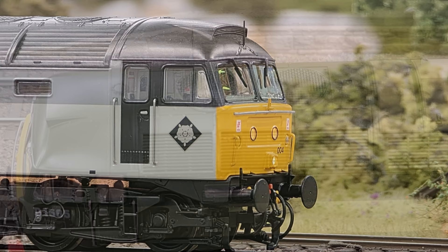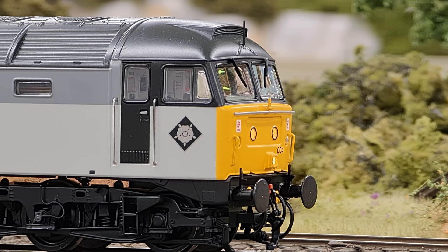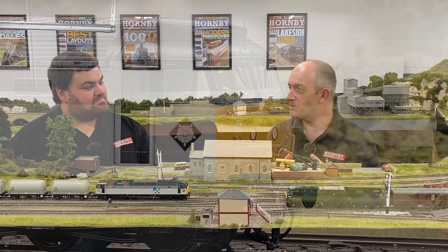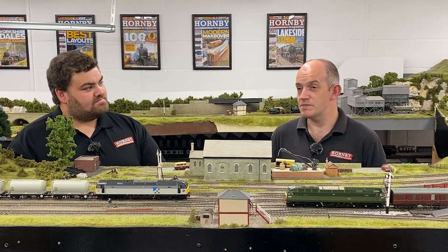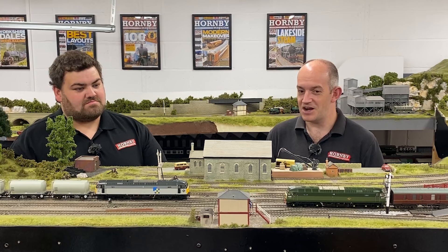You also get powered independently operated roof fans, and you also get tinted glazing in them as well, which is an authentic replication of how the Class 47 front windows were. So taking things a step further — that powered roof fan module has its own separate motor inside the loco which drives the fans, and it's linked back to the sound decoder. It operates at random whilst the loco is running, and it can also be manually controlled so you can turn those fans on and off with your DCC handset. Really nice additions to what a standard sound-fitted model would be.